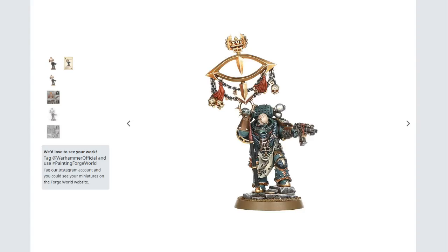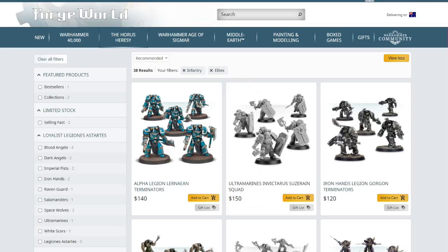This new scale introduces two new problems. The first is vehicles — vehicles are now going to be completely screwed for scale. You thought a Rhino looked small before? The Rhino is going to look very, very small now. Same thing goes for the Land Raider, same thing goes for the Spartan. You're going to tell me a Spartan holds 25 models when you can't even fit 25 models base-to-base in the same area a Spartan fills?